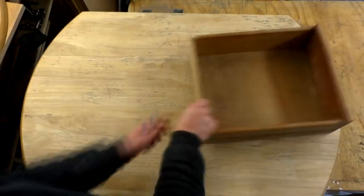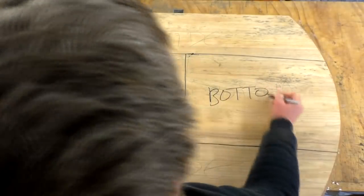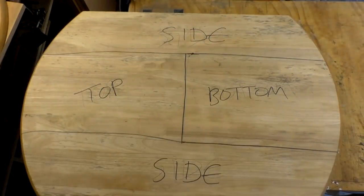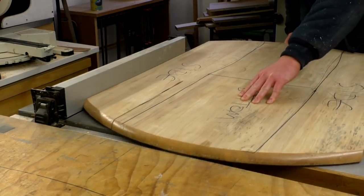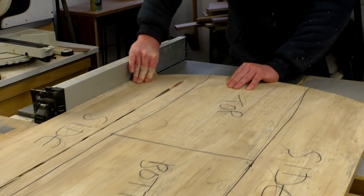To begin I wanted to figure out how to get the most out of the material I had to work with, which was the dining table top. So I offered up the drawer and marked up the cuts I would need to make to yield a top panel, a bottom panel, and two side panels. I first measured up the size of the drawer front and set my table saw fence to that measurement and then ripped the side panels.